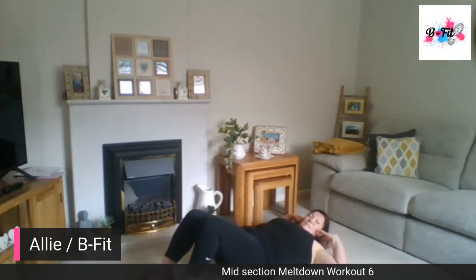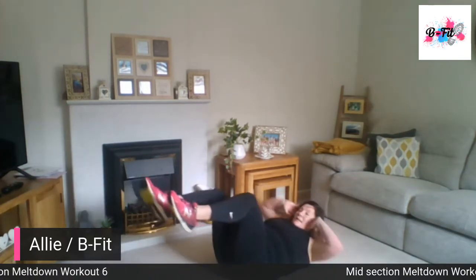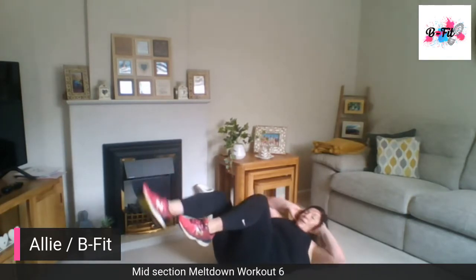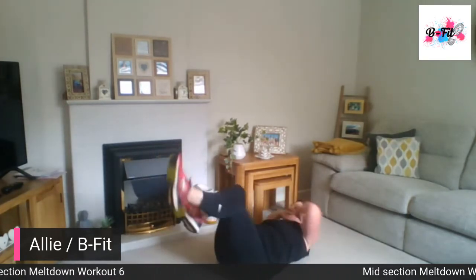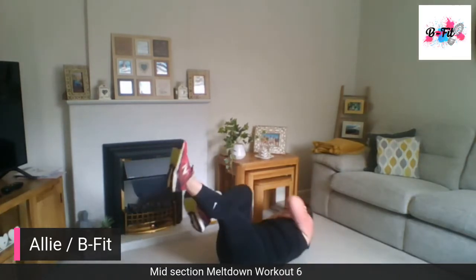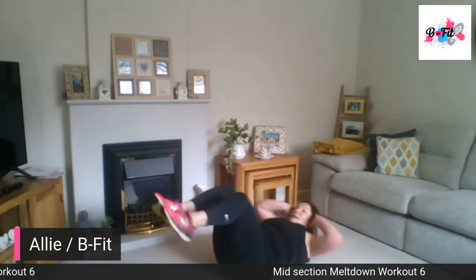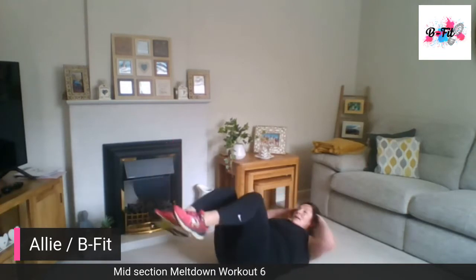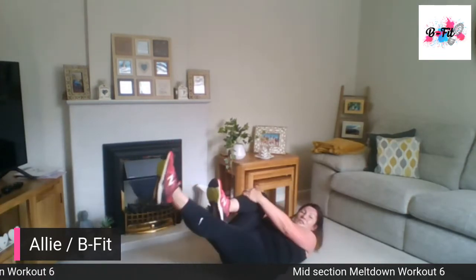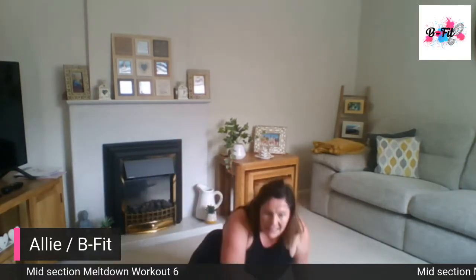Laying back this time — bicycles. Hands by your ears and we're going to do single, single, single — nice big twists. Point those feet as we twist in. If that's too much, we can do a simpler switch, switch, switch. So there's an option there.